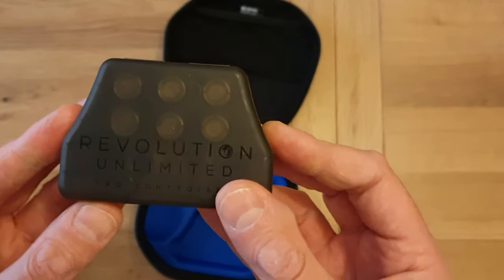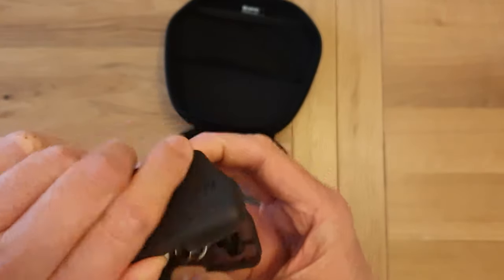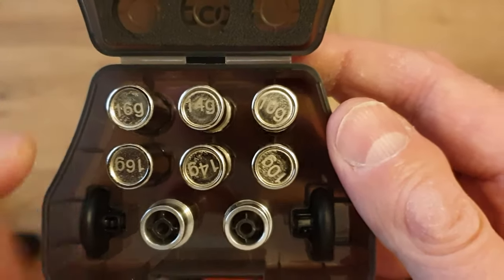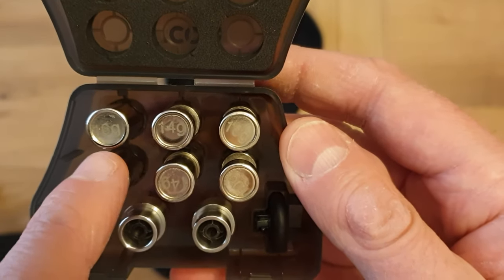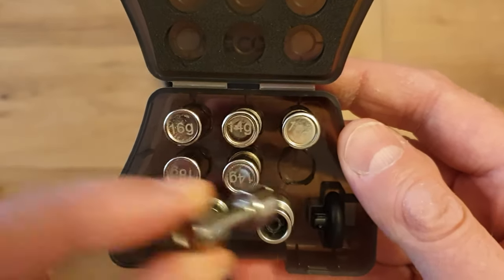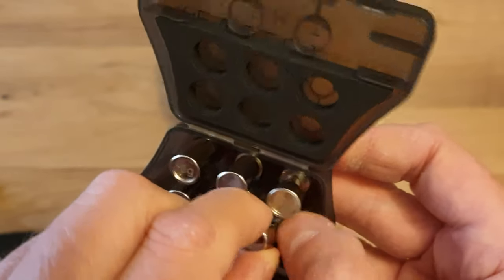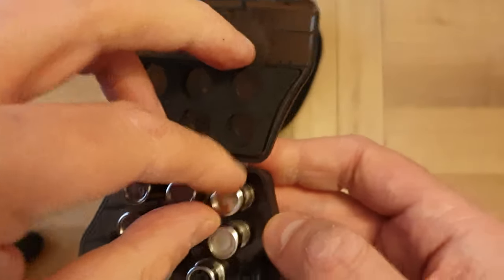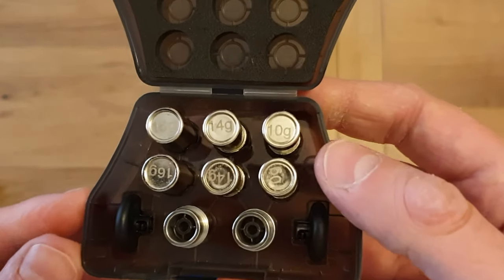Then you've got this box which houses the accoutrements — the extras. First thing you see: weights. There's two of each — 10 gram, 14 gram, and 16 gram. They go in the handles of the controller to offer a bit more weight and give it a bit more heft if you prefer a slightly heavier controller.